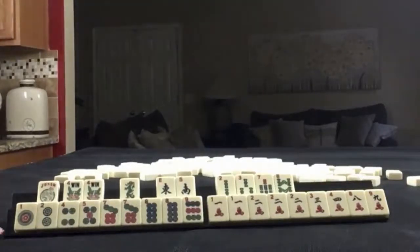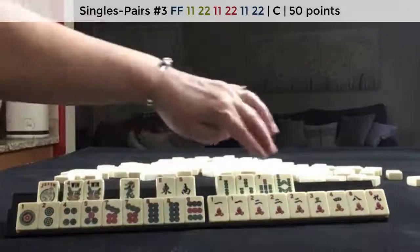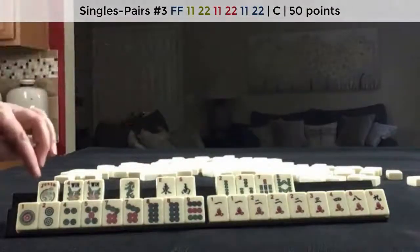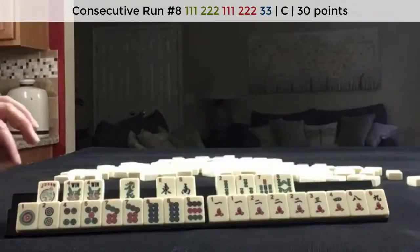If these were your tiles, what would you focus on, and what would be your first discards? If these were my tiles, I think I would play the 7, 8, 7, 8, 7, 8 pair hand and a consecutive concealed hand in 3 suits.